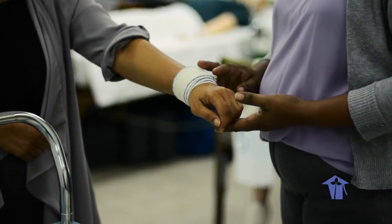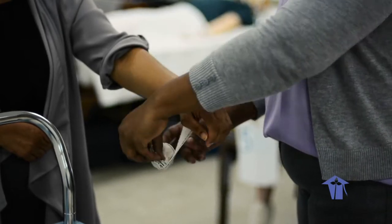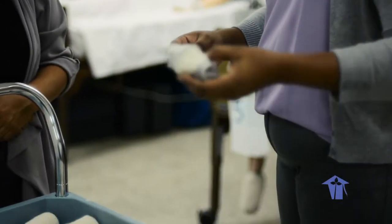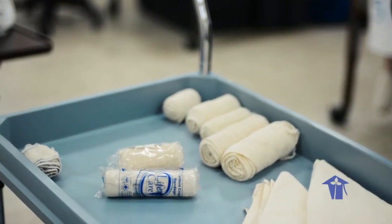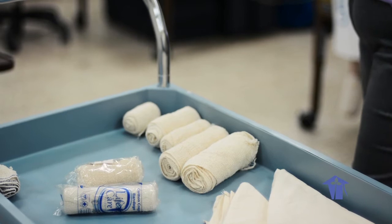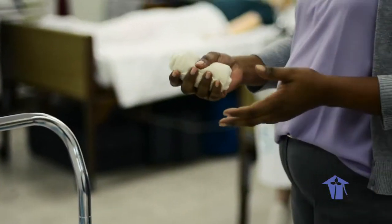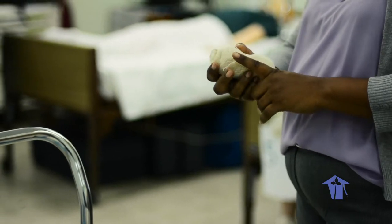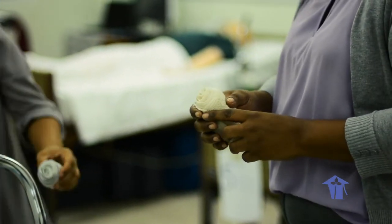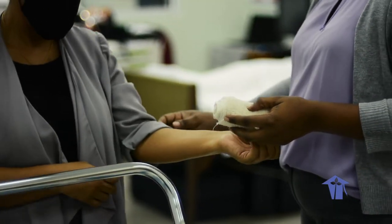This is how your bandage looks when it is a simple circular bandage. Bandages are removed by simply unrolling, and you can discard. Our next bandage would be the circular bandage — we'll use the forearm for this type of bandaging and we'll use the four-inch bandage as well.